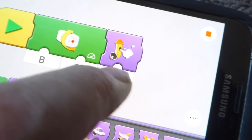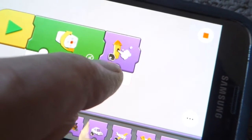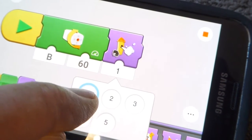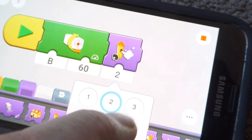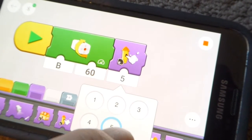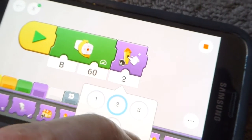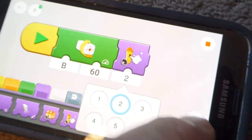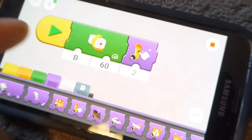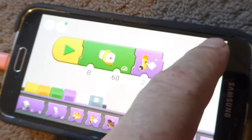You press the button there and it'll open up a little sub-menu. There are five options — one, two, three, four, five. They all sound good. I'll leave it on number two. So now if we play from the beginning we should also get the train to honk once.